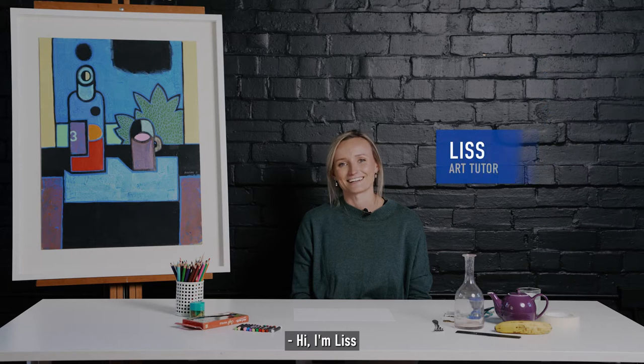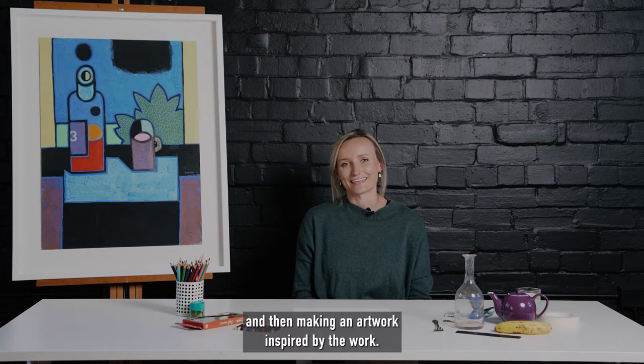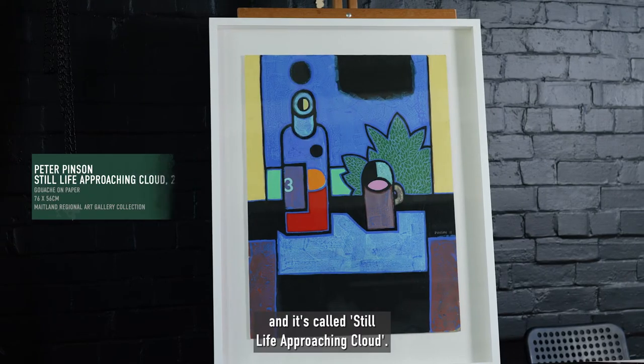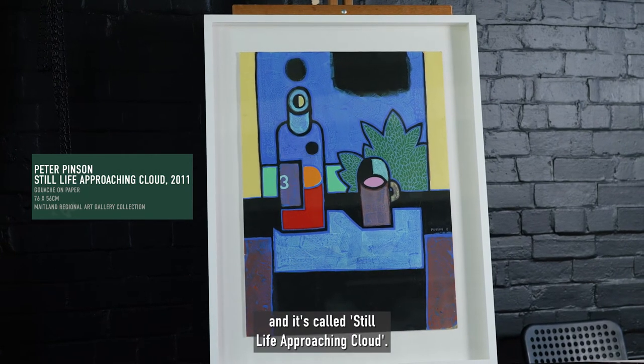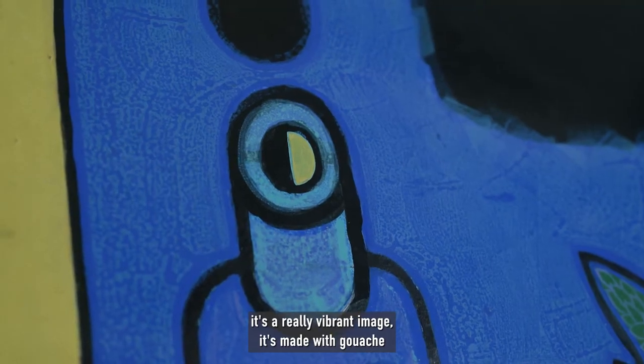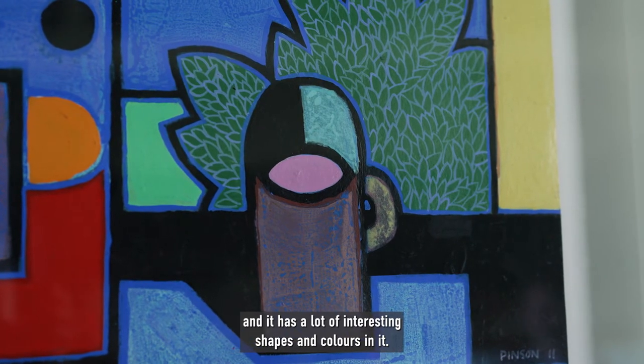Hi, I'm Liss and I'm an artist educator here at Maitland Regional Art Gallery. Today we're going to be looking at a collection work and then making an artwork inspired by the work. The work is here, it's by Peter Pinson and it's called Still Life Approaching Cloud. As you can see, it's a really vibrant image made with gouache, and it has a lot of interesting shapes and colours in it.